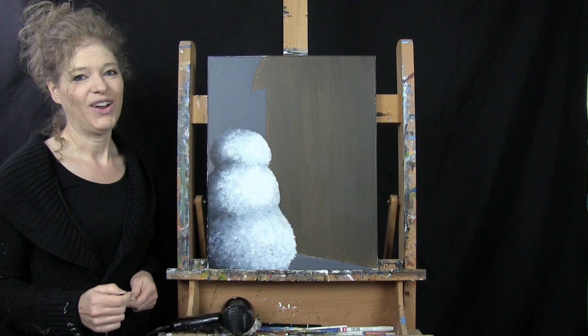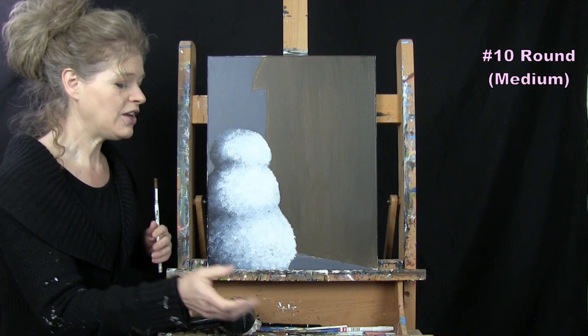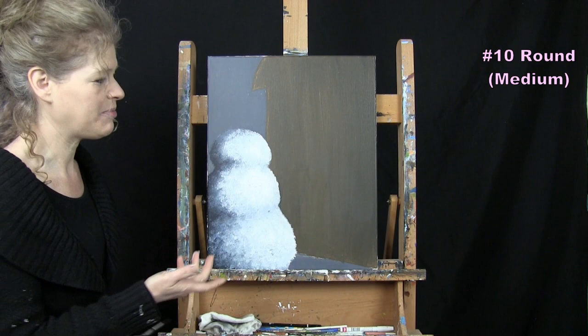For the next step we're painting the pot for the plant. Make sure your door is dry before starting this step — take an extra long break, blow on it, or use a blow dryer. I'm going to be using my medium brush with black, orange, and yellow.